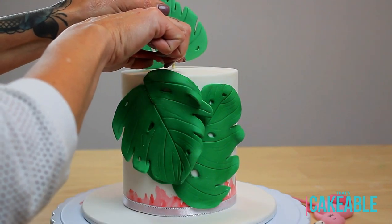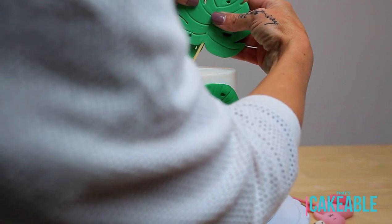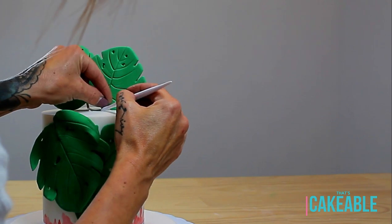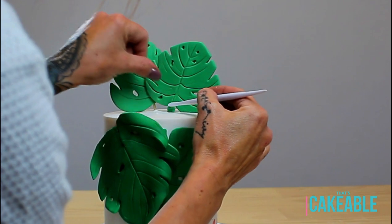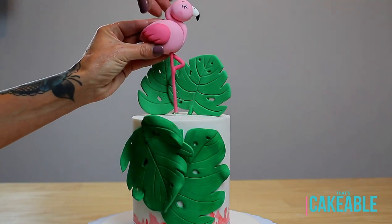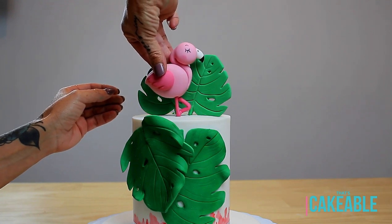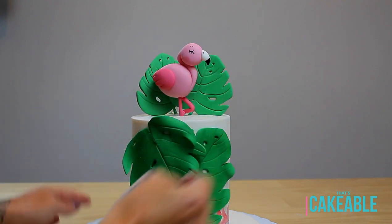Now, I was having one of those technical moments where I thought I was filming but I wasn't, so I made the large monstera leaves and popped them onto the front of the cake using a little bit of water. I then pop the monstera toppers on, covering up the skewers with just a little bit of green fondant so the skewers aren't visible in the final product. And then on goes the pièce de résistance — our gorgeous little snoozing pink flamingo in all her glory.